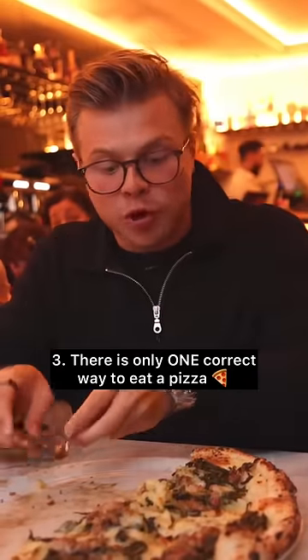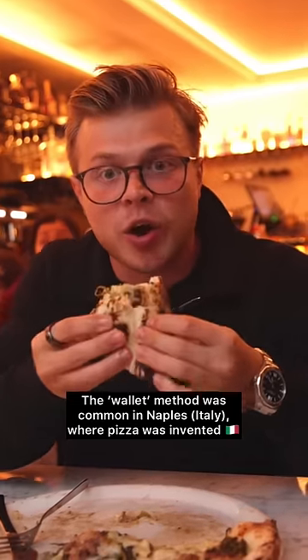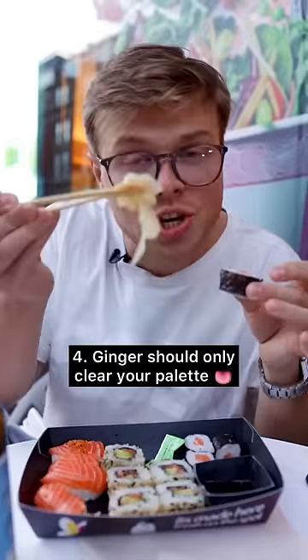Never eat pizza with a knife and fork. What you have to do is pick up the slice and, instead of just eating it like this, fold it and then fold it in half once more and then eat it.